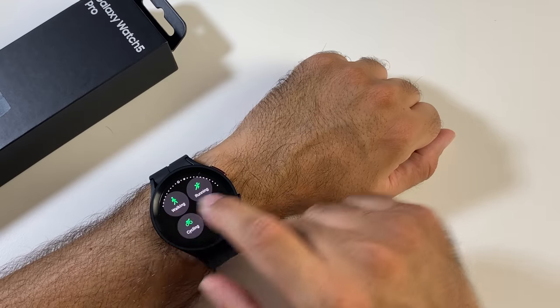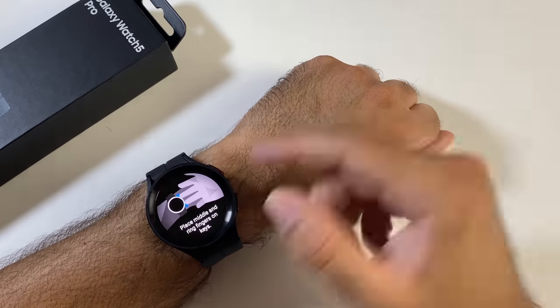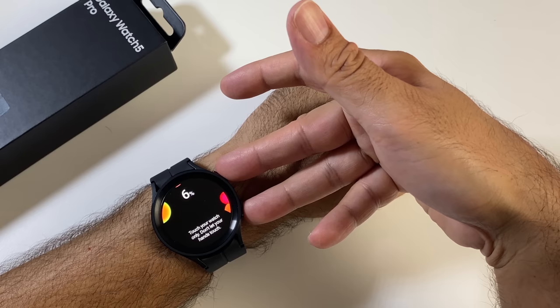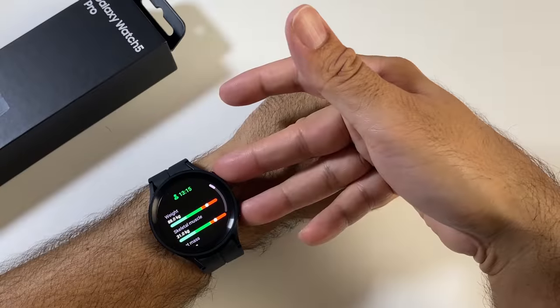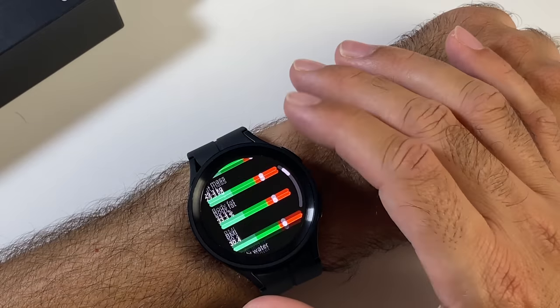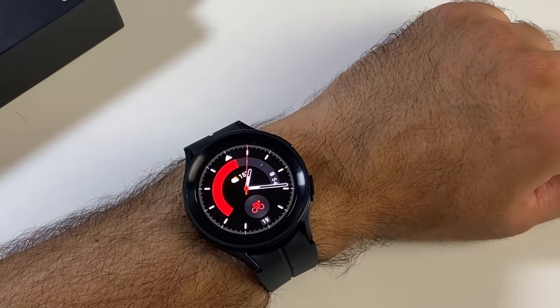For the body composition test, you tap measure and follow the instructions — touching the two buttons with two fingers without touching your skin. The results show everything on the orange side; you'd want to be in the middle or towards the start. I'm working on it, and hopefully this watch will help me achieve my goals.